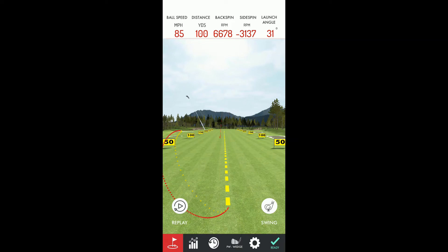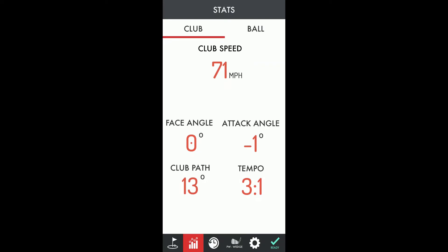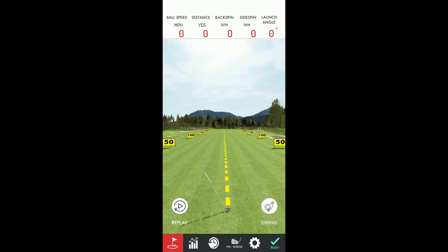Closed 0.7 degrees and on plane for the OptiShot. The Arm Motion was face angle 0 degrees and club path 13 degrees.